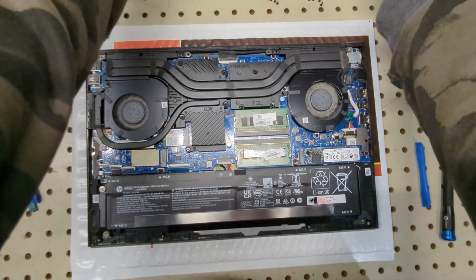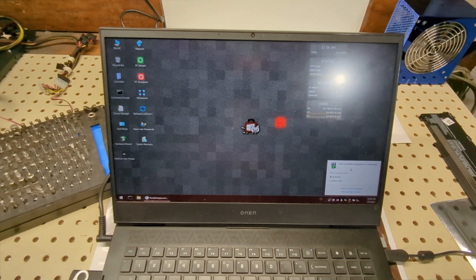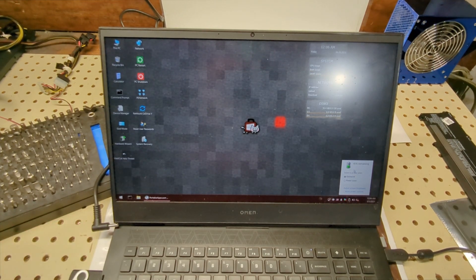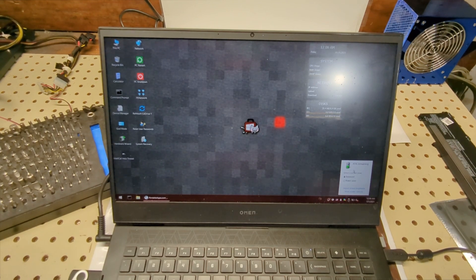Now that the battery is in, I highly recommend putting the back panel on and testing it before putting all the screws back in. Just push the clips down and flip it over to turn it on. We're in Mini Windows 10, we're charging, and we're at 45% now. If I unplug it, it holds at 45% remaining. The battery seems to be okay. I'd like to do a heavier test but I can't without an internet connection in Mini Windows. That's how you upgrade the battery in an HP Omen 16 B0013DX.